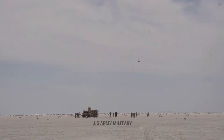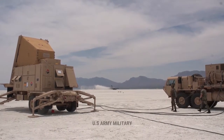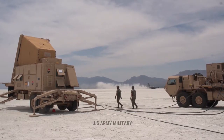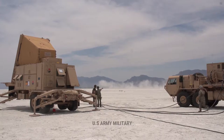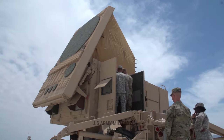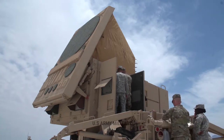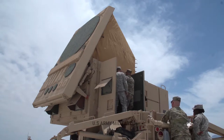The Patriot missile defense system consists of four major components: the launcher, configured with four interceptors per launcher for the PAC-1/2 and 16 interceptors per launcher for the PAC-3; the AN/MPQ-53 phased array radar, designed to track enemy missiles or aircraft; the AN/MSQ-104 Engagement Control Station (ECS), the man-in-the-loop for firing an interceptor; and the AN/MSQ-24, the 150 kilowatt diesel power generator units.